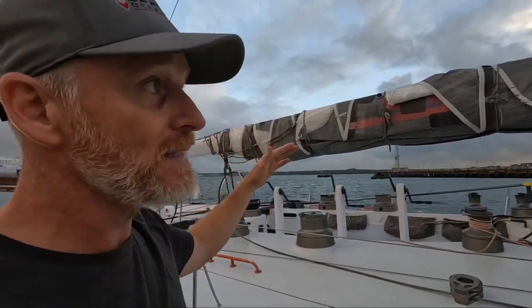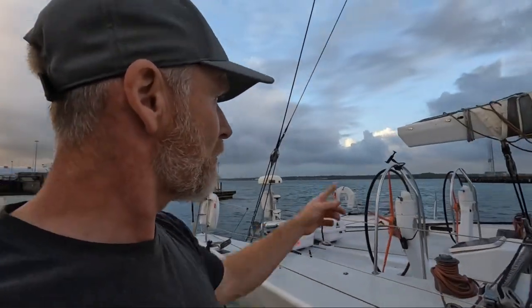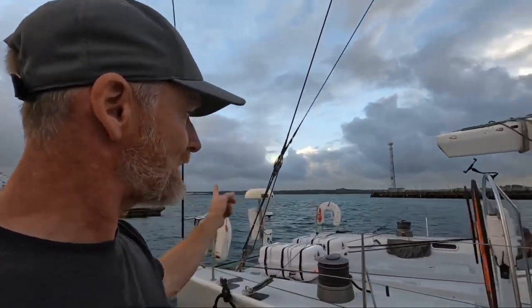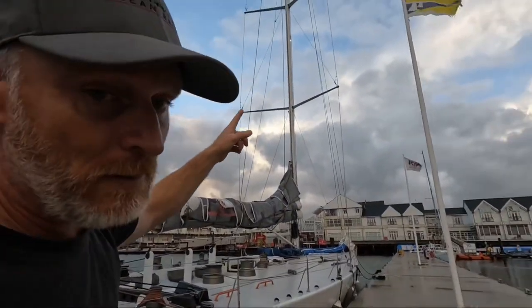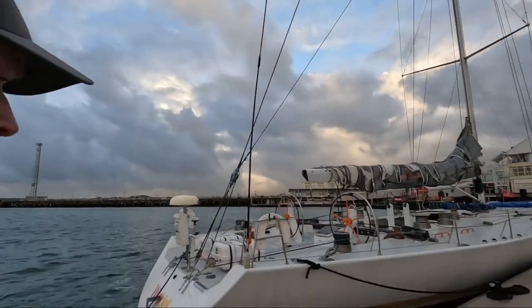The boom's lowered down, ready for putting the mainsail up. At the back we've got my little holder for my phone. The backstay is on so we've got a bit of bend in the rig, and we're ready to go.